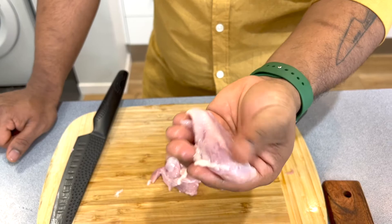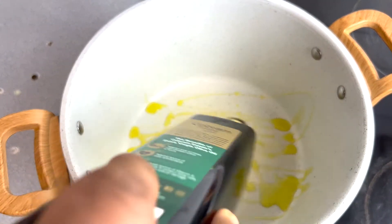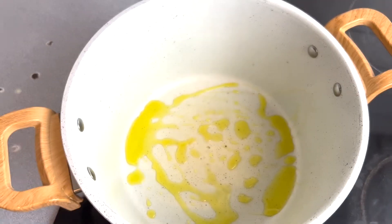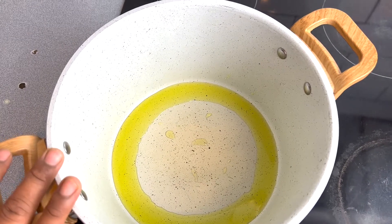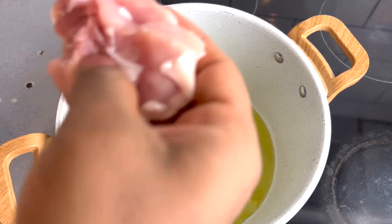We'll start cooking our paella now. We'll start with the olive oil, medium heat the pan, and we'll start with cooking the chicken first, trying to give it a nice golden brown color.